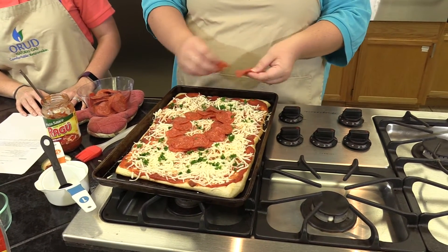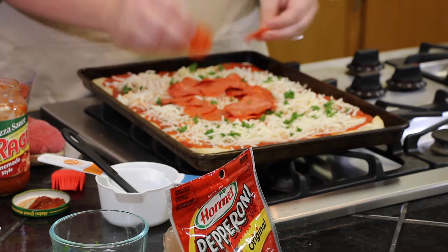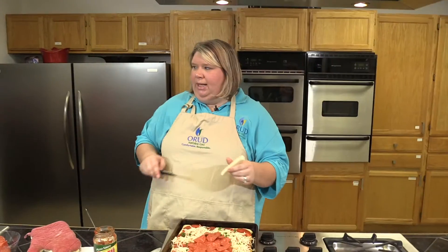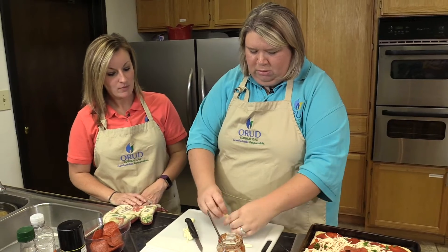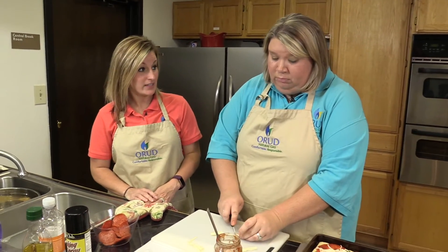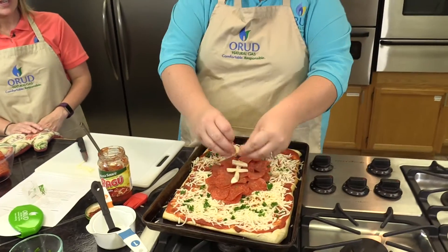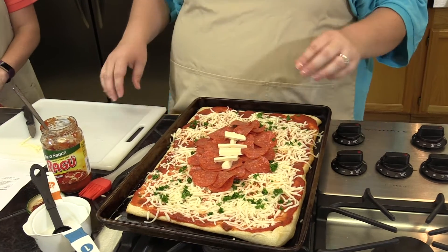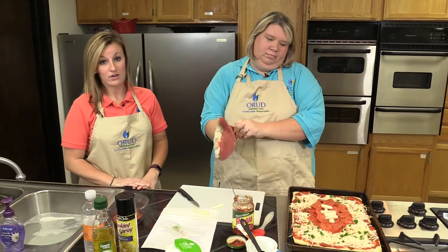Like she said, the cool thing about this is it's very football appropriate and it's in the shape of a football. The next thing we're going to do is use our string cheese to make the laces of the football. You're going to take your string cheese and cut it lengthwise to make the laces. So every year we put these recipes up on our website, which is www.orud.org. Last year we gave our website a pretty good facelift — things were a little out of date and cluttered. Now there are so many different ways to pay your bill with us. You can go on the website, or you can use our phone payment system. Be sure to check out our website for these recipes and all the other ORUD information.